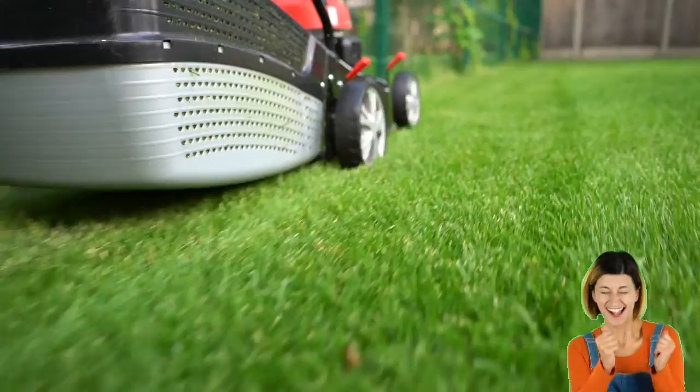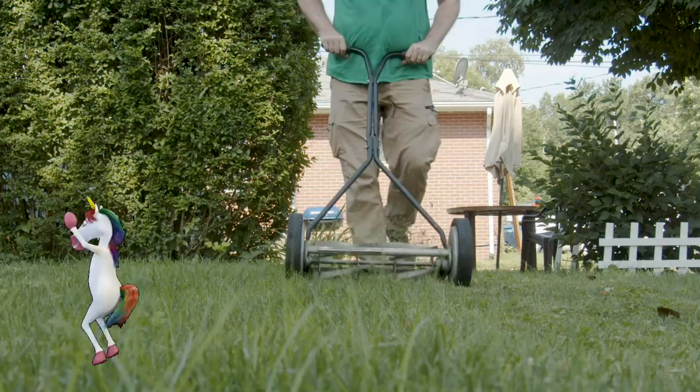Mow, mow, mow your lawn. Back and forth and the grass is gone. Cut, cut, cut the grass. Over every blade it should try to pass.